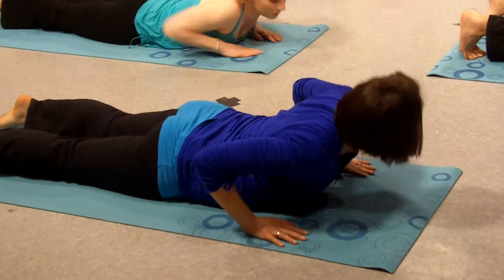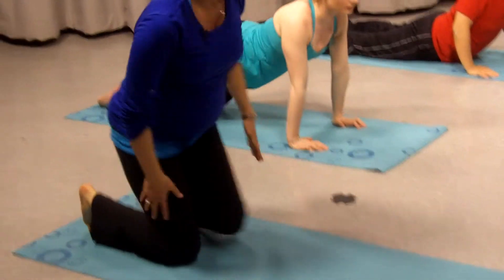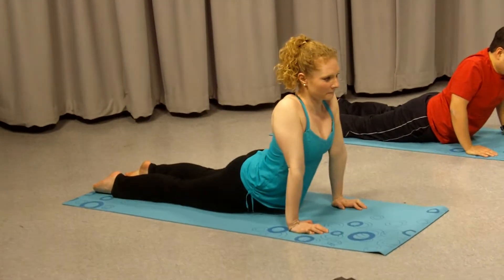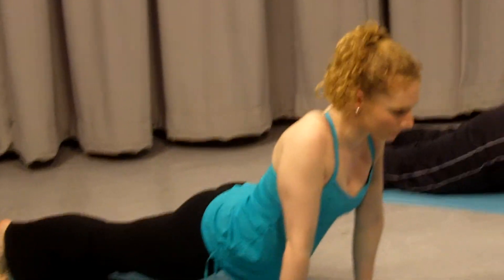Come down on your hands, arch all the way up, press your shoulders into your back. For a more intense stretch, lift your thighs off the mat on the balls of your feet — or the tops of your feet, I'm sorry.